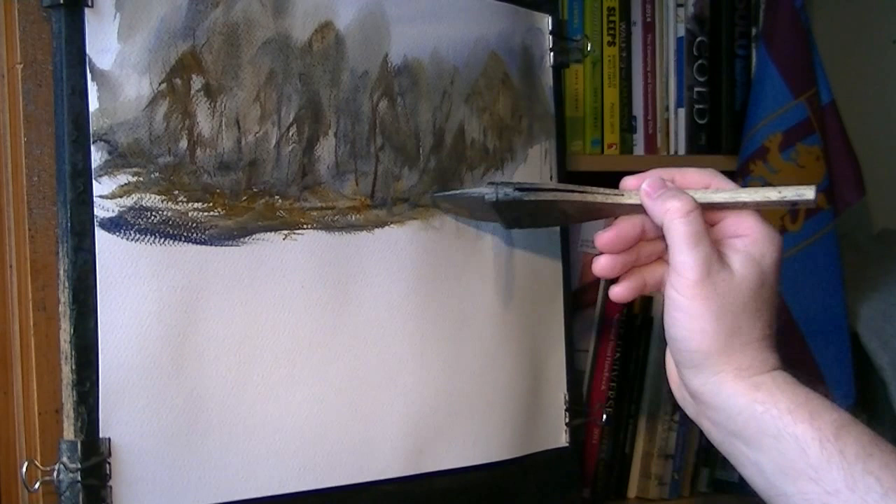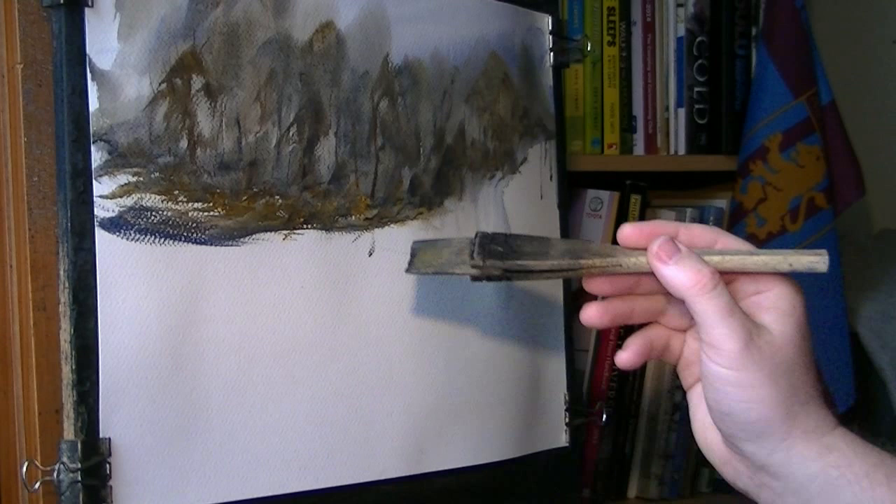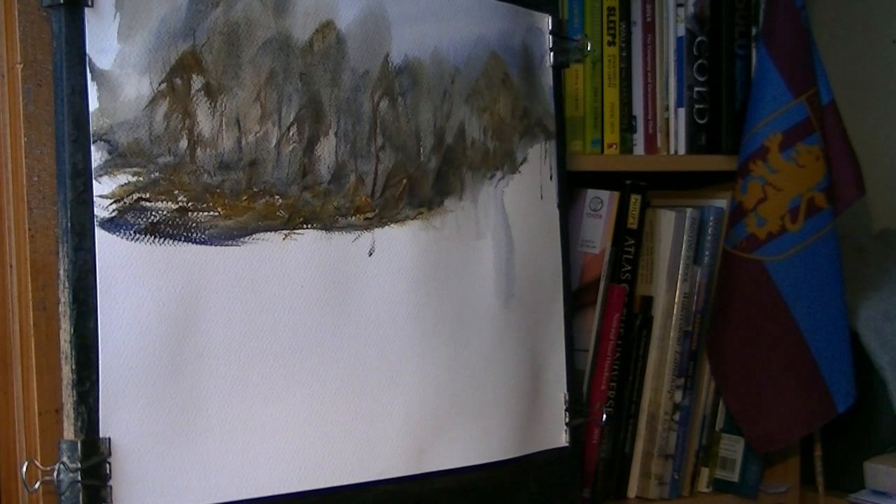I'm just twisting the brush, just trying to get all sorts of different kinds of effects. Remember, it's most important to just constantly vary the colour. Don't have it just one monotonous colour all the way along. Most things, most scenes you can keep interesting.